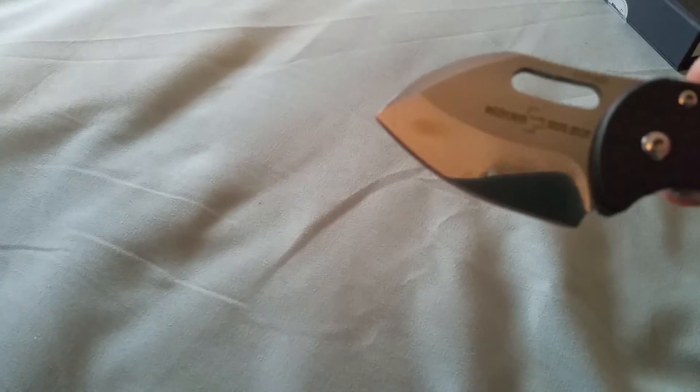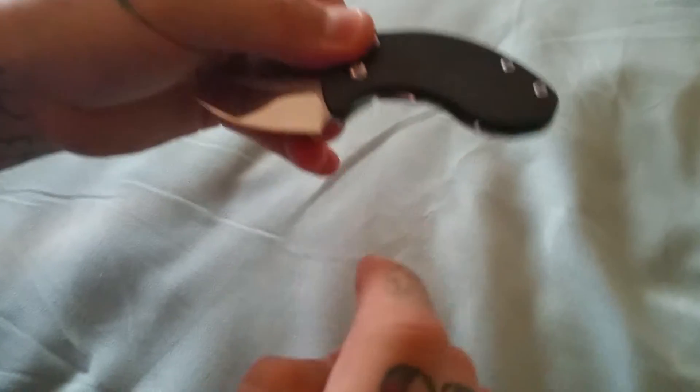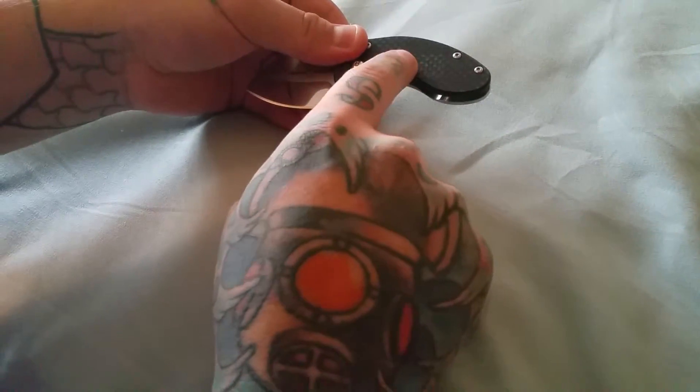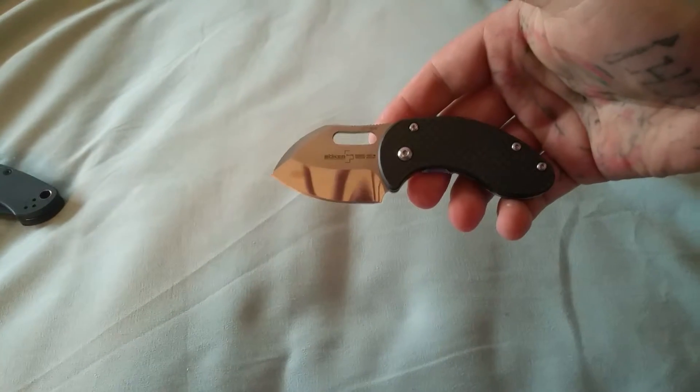Right there — there's a little bit of something, looks like maybe it's from the heat treat. And then right along this here, see if we can get it in the light — right here there's like a scuff. That came from the manufacturer like that.